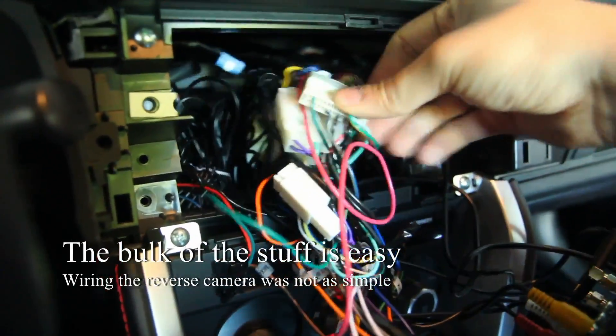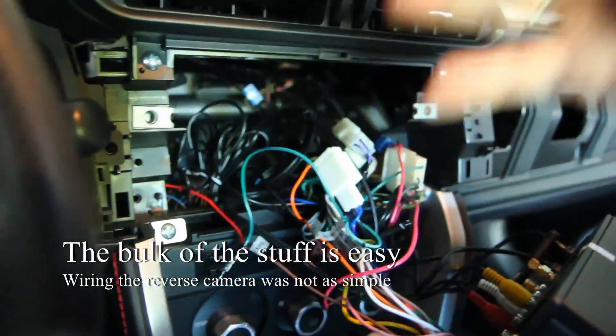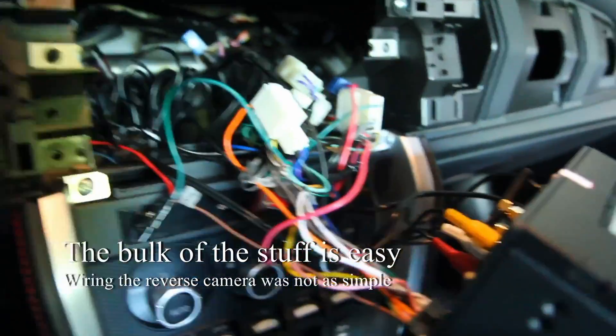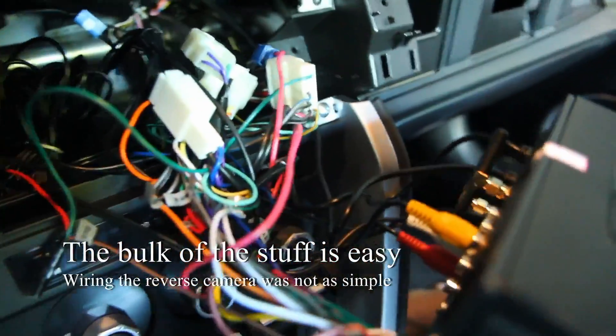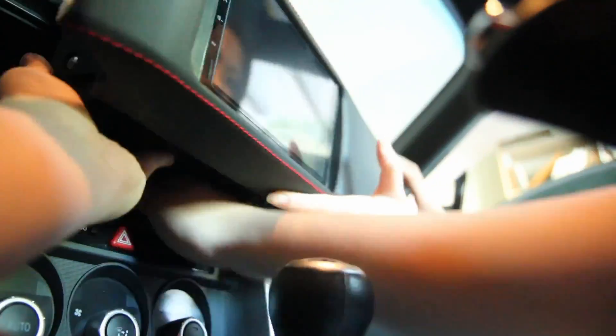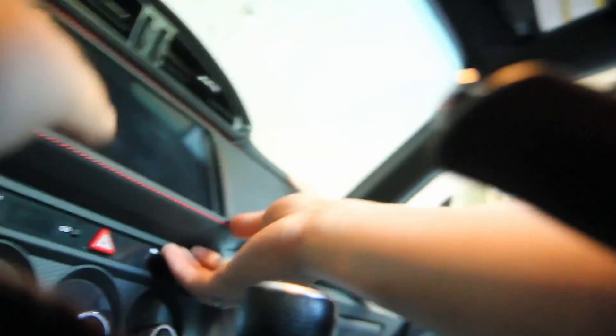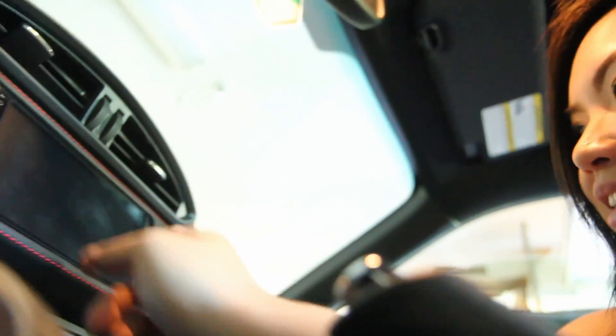I know it's pretty messy, but I'll link a clear picture in the description. Let's just pop it back in. Look at that — no issues with the fit.